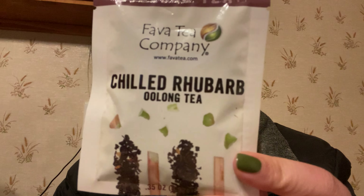Next is Chilled Rhubarb. I've never tried rhubarb before, like in rhubarb pie or anything like that, so I don't know what to expect, but I know it's a little bit tart — that's what people say. It's an oolong tea with rhubarb pieces, rose petals, and things like that. I cannot wait to try this — it's going to be tasty for me.